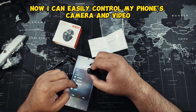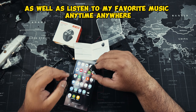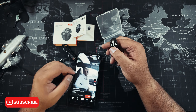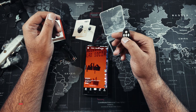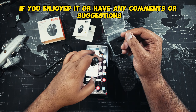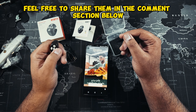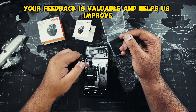Now I can easily control my phone's camera and video, as well as listen to my favorite music anytime, anywhere. If you enjoyed the video or have any comments or suggestions, feel free to share them in the comment section below — your feedback is valuable and helps us improve.